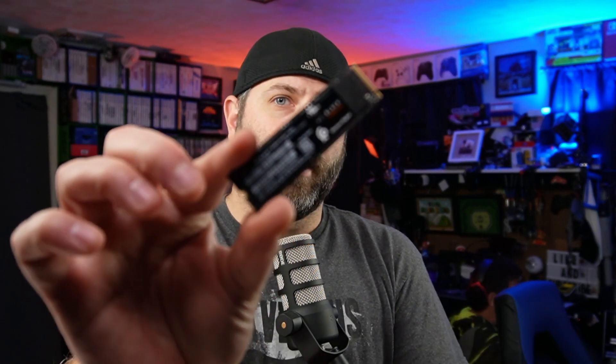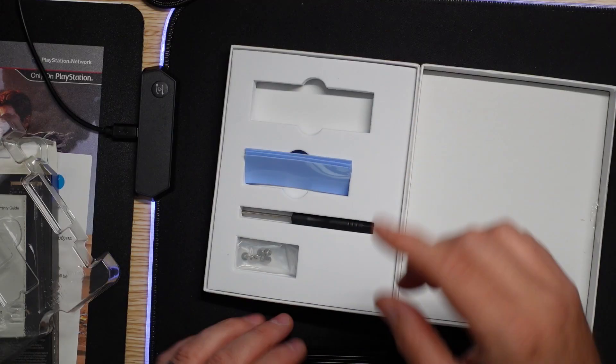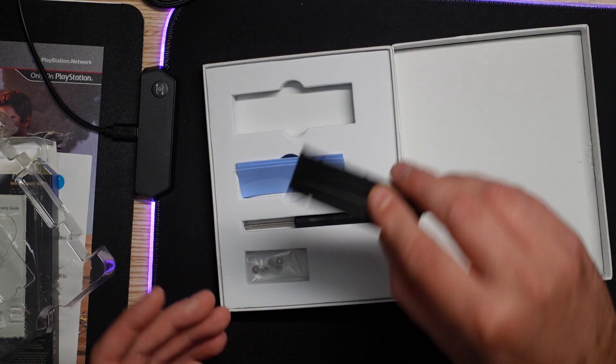Today I'm actually going to install this little gumstick hard drive right here into the heat sink, which I'll then be putting into my PlayStation 5. Hopefully this goes well! I'm going to switch the view for you guys so you can see the top down.